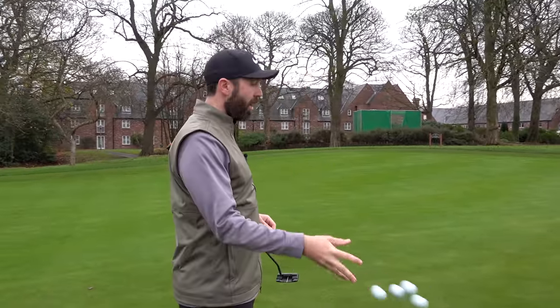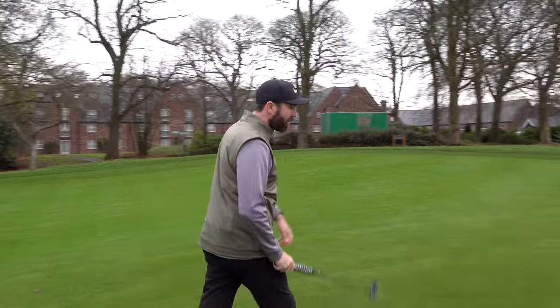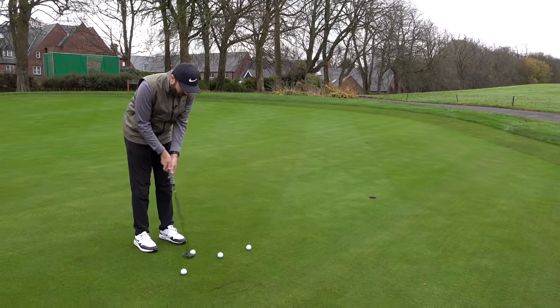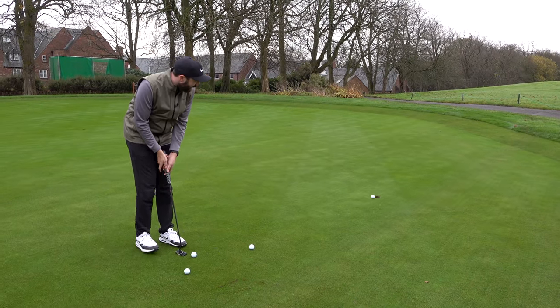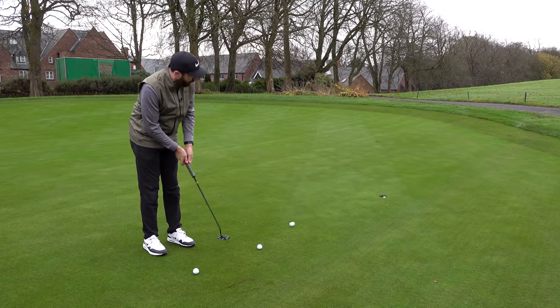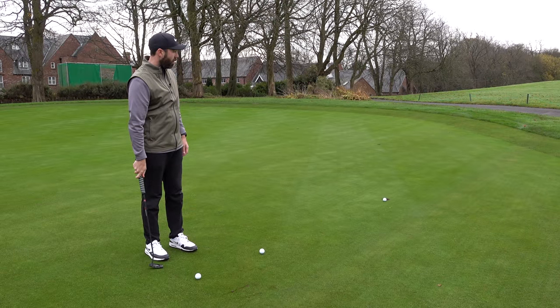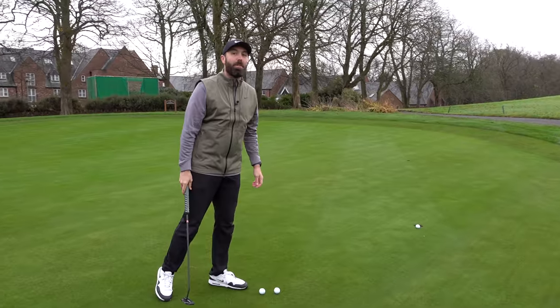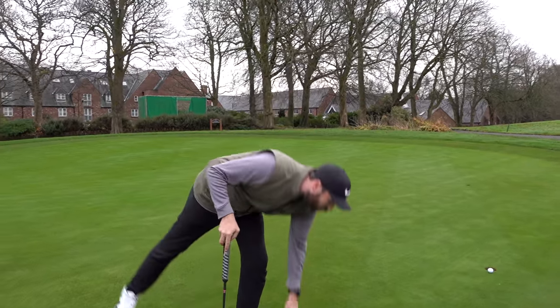The first mistake is actually before you go and play golf. How many times do you see a golfer get to the practice putting green, throw a few balls down and simply hit to a hole with not a lot of structure — just putting them towards a hole for no real reason whatsoever? That's not the best use of time before you go out and play.